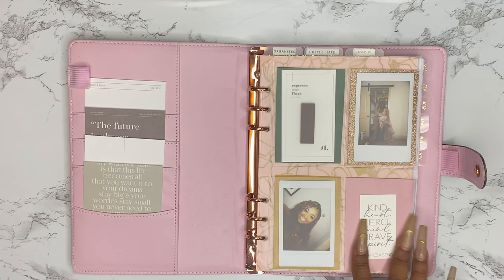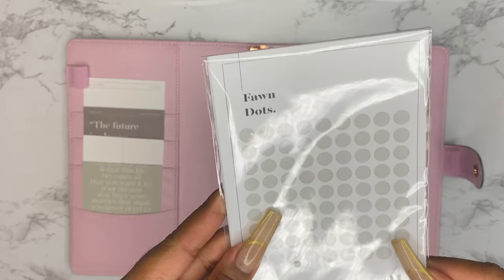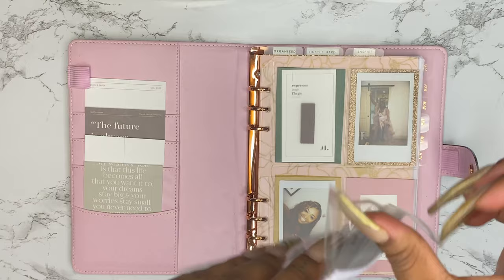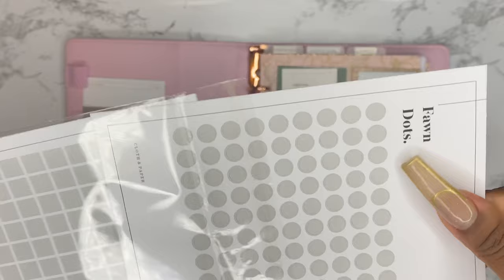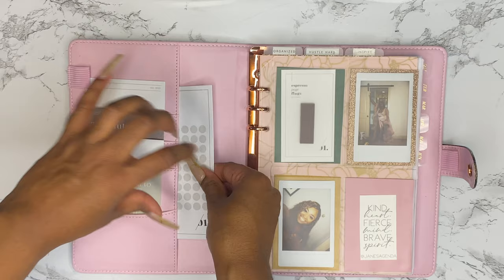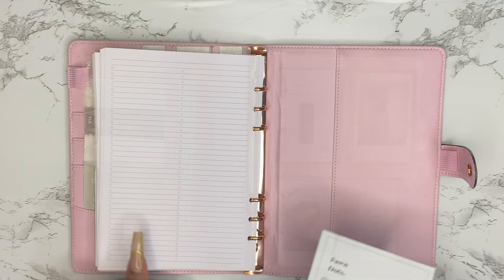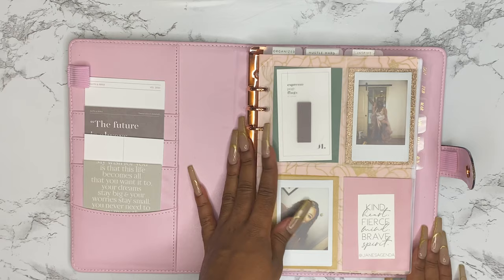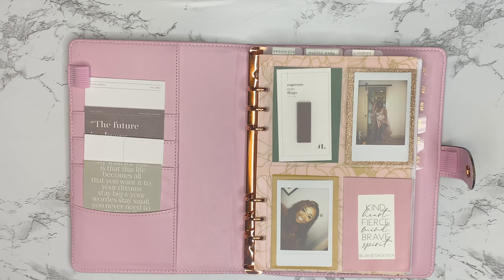Next I have stickers from Cloth and Paper — in the color 'fond,' they come in different shapes and there are a lot in the pack. I'm sliding these into the back pockets for easy access. I thought I'd prefer them in the front, but sticky note pads get extra dirty there, so the back is better for a cleaner look.